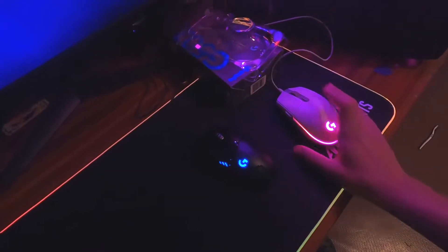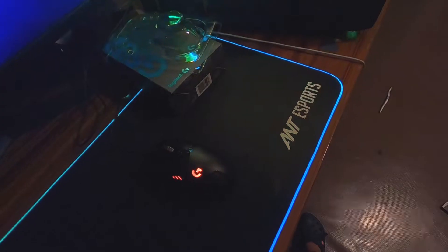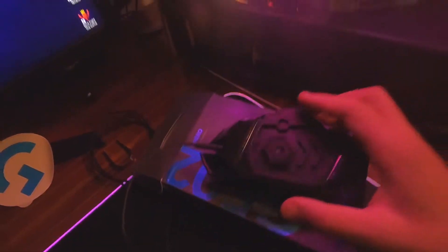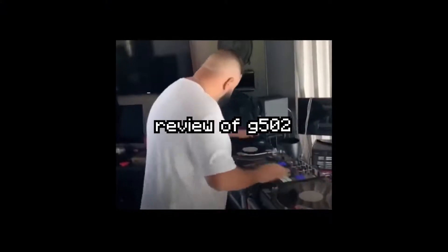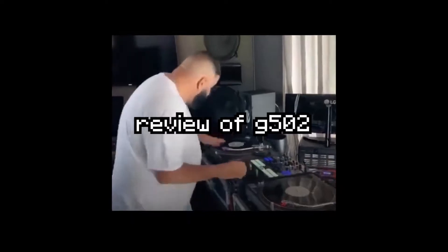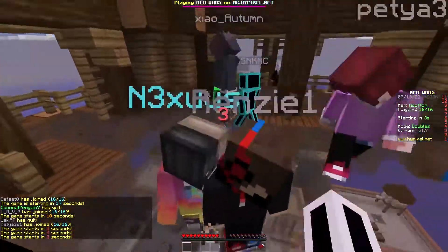Let's just get the G502 out of the way here — this little mouse just hanged to its death. I think this is the place we're supposed to put the weights. My first thoughts on this mouse are it feels chunky and very heavy, and the click buttons are small so you can't click properly.